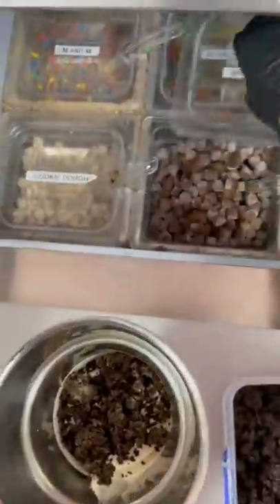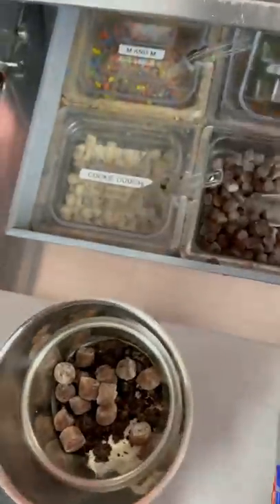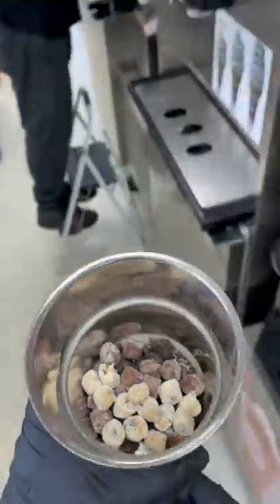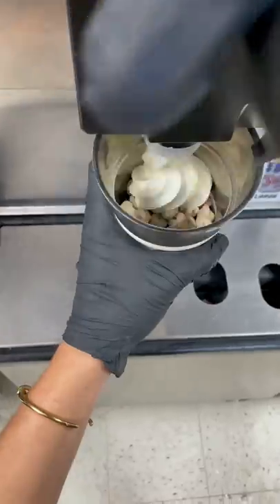So we're going to do some soft serve and then some scoops of blended up Oreos, then some brownie pieces, then some cookie dough pieces. If you've ever had Half Baked by Ben and Jerry's, this is going to taste a lot like that. Super good.